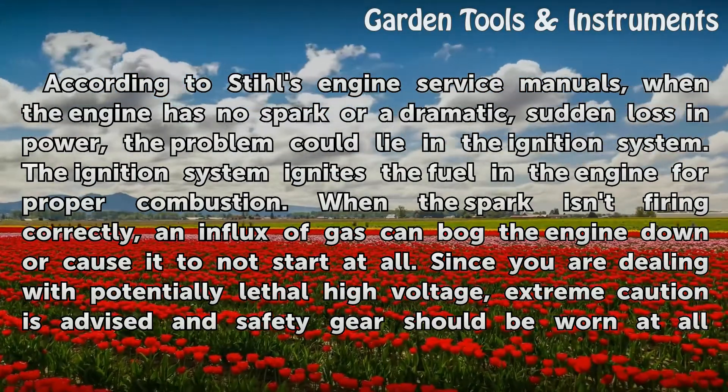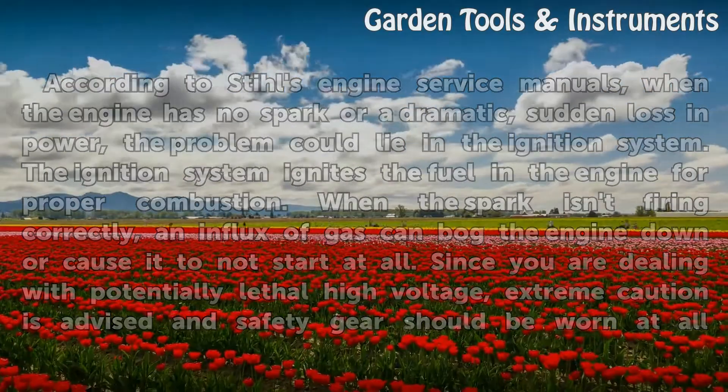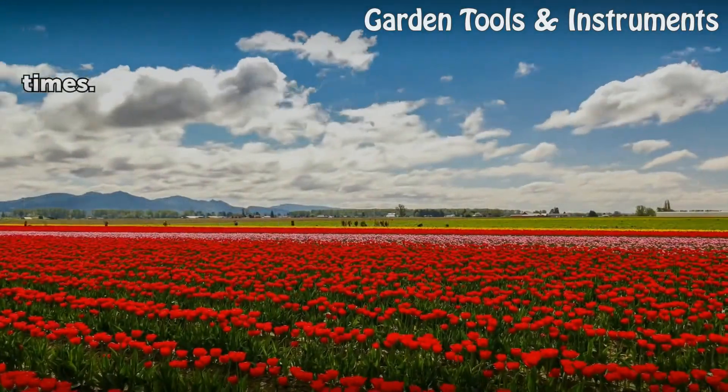Since you are dealing with potentially lethal high voltage, extreme caution is advised and safety gear should be worn at all times.